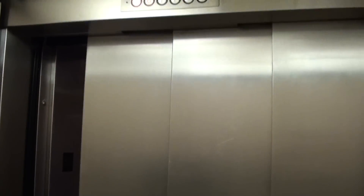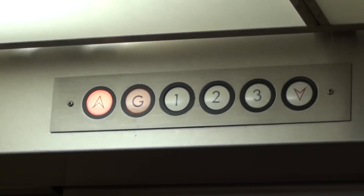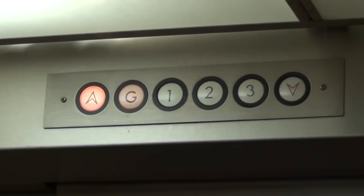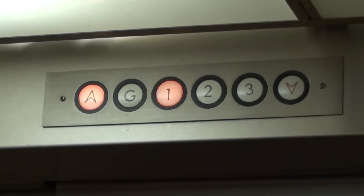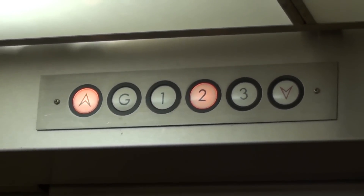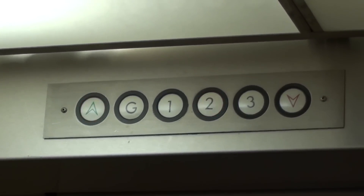If I remember right, this thing has a free-light motor. I guess I remember wrong. Three's burned out and the button already went out.